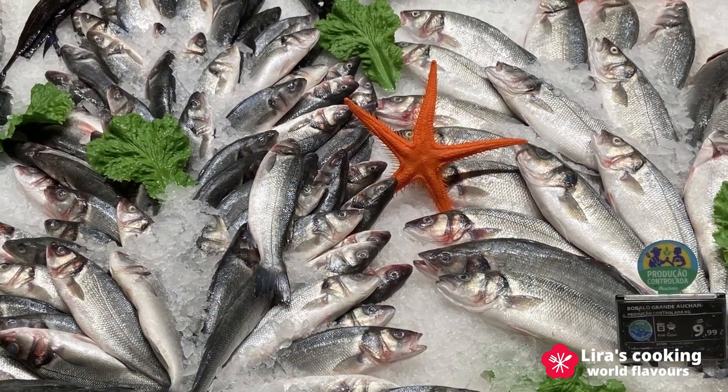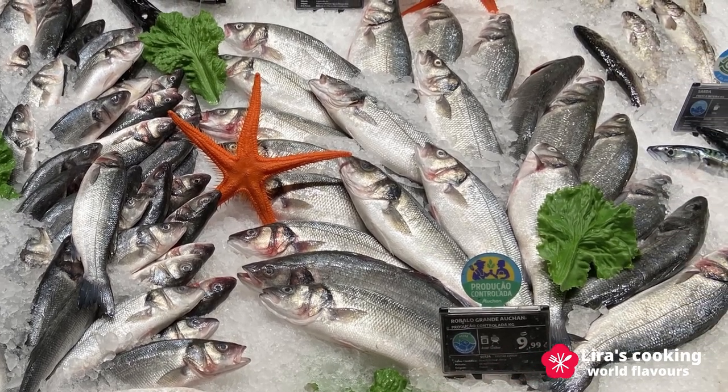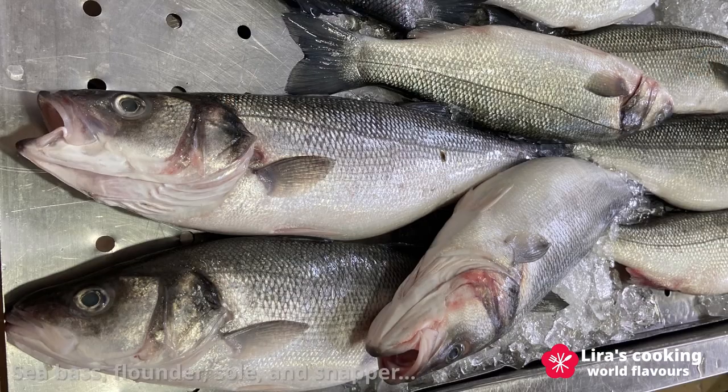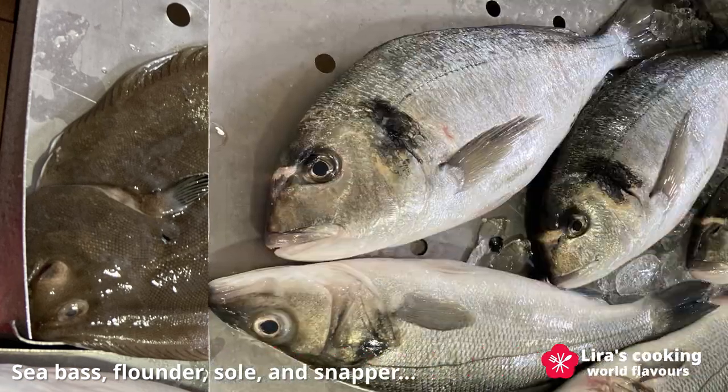The key to a great ceviche is using very fresh and high quality fish or seafood. Commonly used white fish include sea bass, flounder, sole, and snapper.